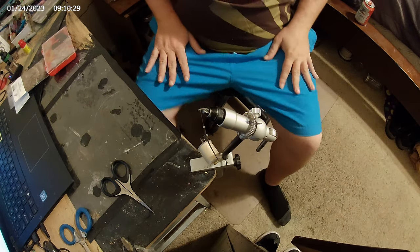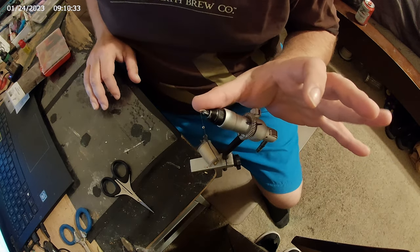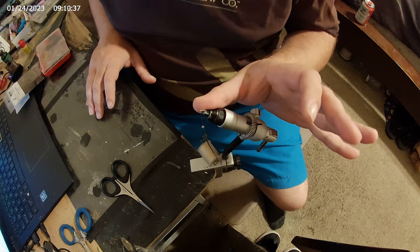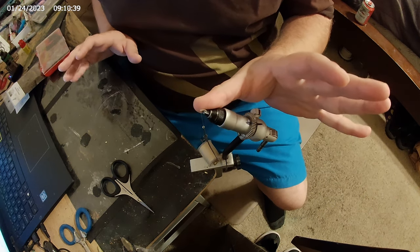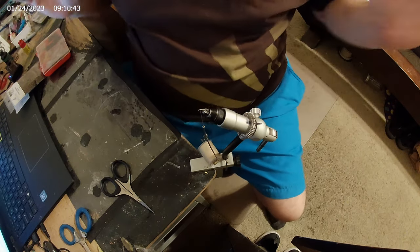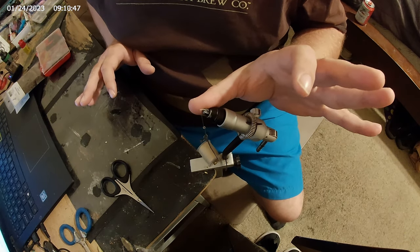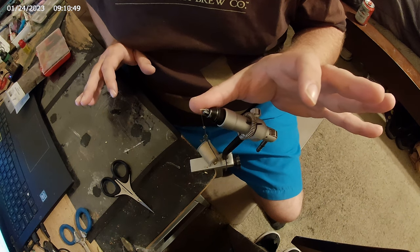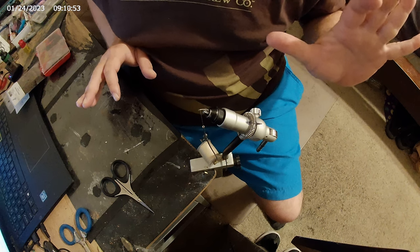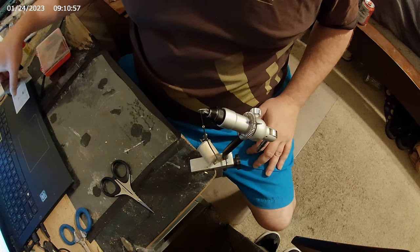Hey guys, welcome back to Vix Flies. We're gonna tie another simple fly. As you can see, this is a really small fly — kind of like a little mini caddis deal. I don't even want to say this is how a caddis should be tied, but I just do my own thing, so please forgive me. It's a very small hook right here. I got some tight wraps in just to get that little body — very simple fly for the beginners. So let's get started.